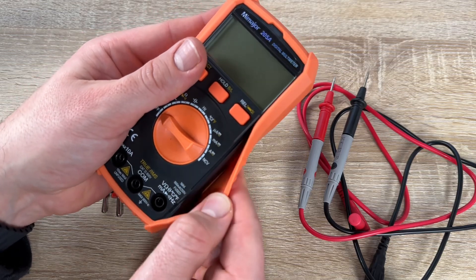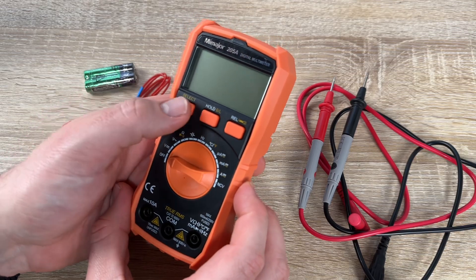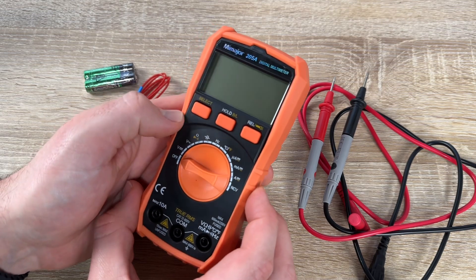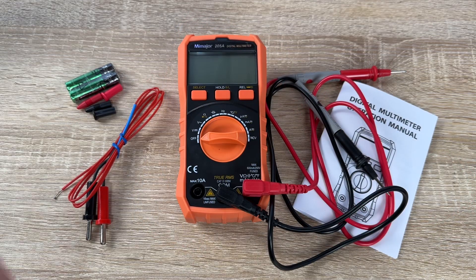This is the Gladtop digital multimeter with 6000 counts TRMS, auto-ranging voltmeter with AC/DC multimeter, ohm, and so many other possibilities. Thank you for watching — please subscribe and give me positive feedback, and I hope to see you again on my channel soon.